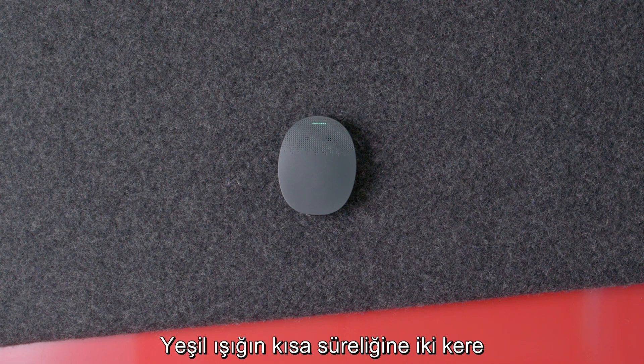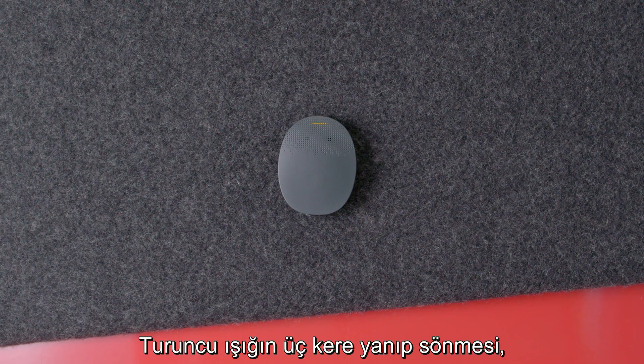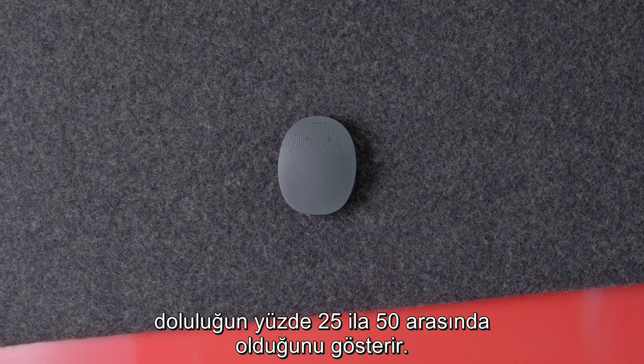Two shorter green blinks indicate that the battery charge is between 50 and 75%. Three short orange blinks show that the battery charge is between 25 and 50%.